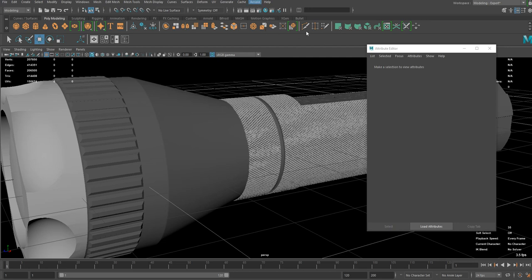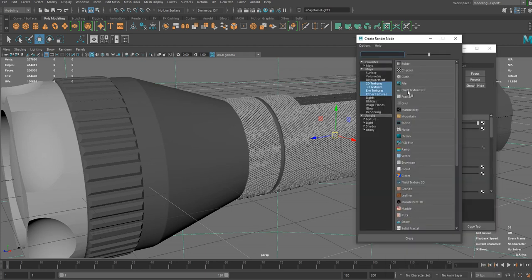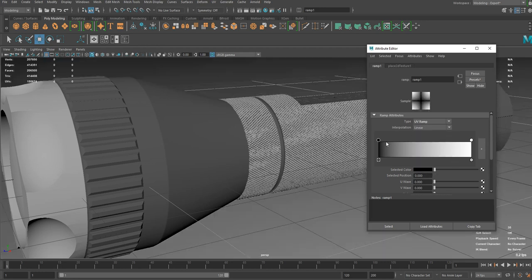You're not going to see anything in the viewport at the moment so let's create a light first. I'm going to make a procedural studio lighting which is very useful when it comes to this type of product rendering when you don't have any HDRI. What you can do is create a ramp and hook it up to the actual color of the environment light. Then change the ramp type to UV ramp and start to make this type of pattern.